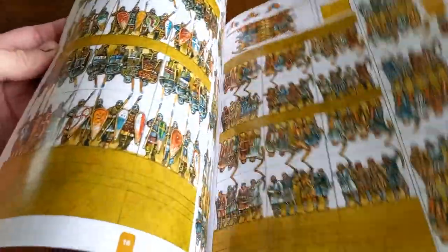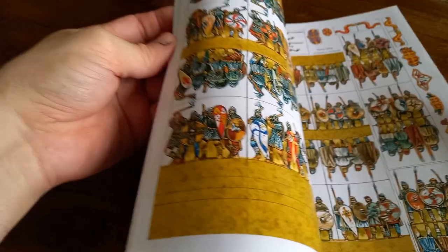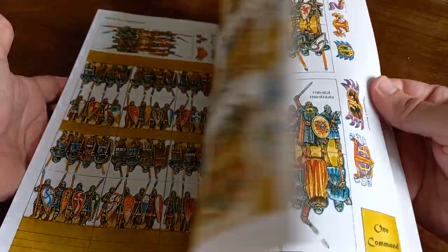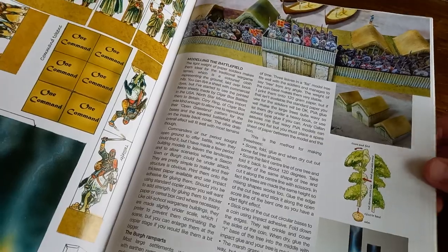The nice thing about this is that because you've bought the book, you've essentially got endless miniatures — much like what Peter does with Peter's Paperboys, which I'll link below. You buy the sets and you've got the files to print off for life, so you can print as many armies as you like. You can even scale things if you want to.